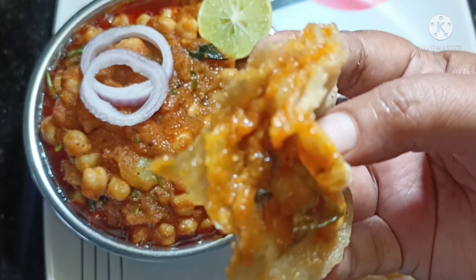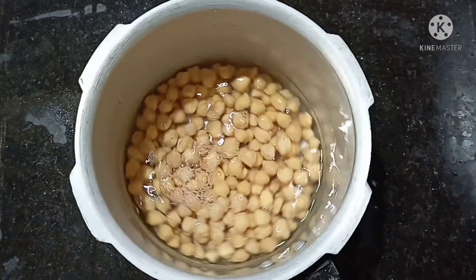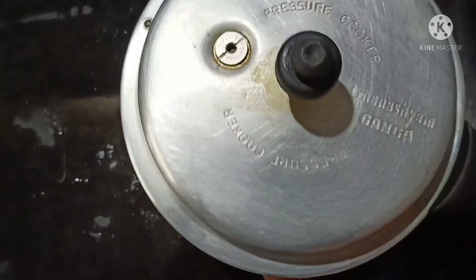It is easy to make. We will cook for 3 to 4 hours.